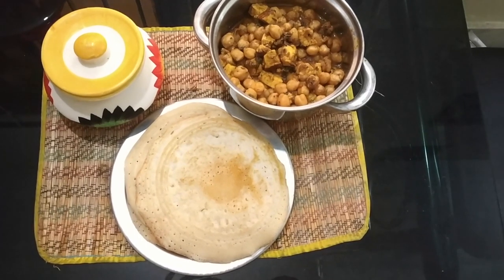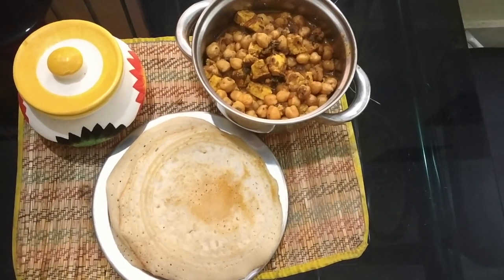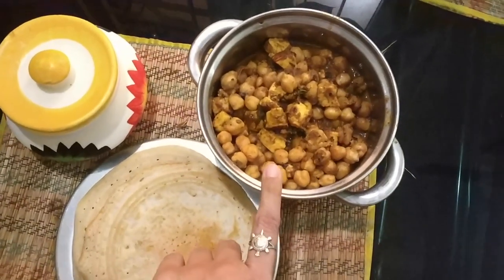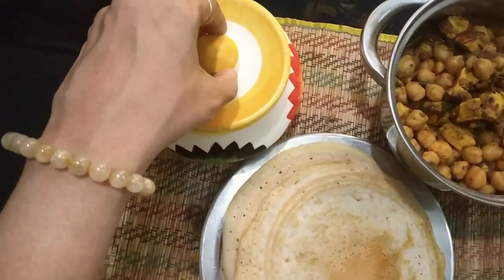Now it's time for brunch. We are skipping breakfast because we are currently following an intermittent fasting lifestyle. Here we have chocolate pitha, which is an Odia dish that I love. Then we have some chole paneer for all those proteins. And here I have some butter chutney.